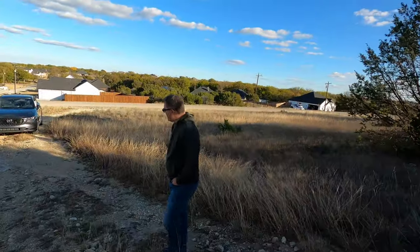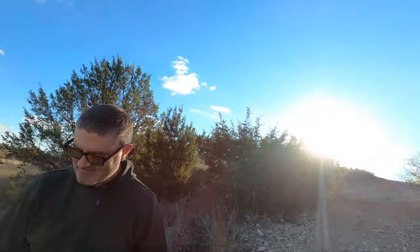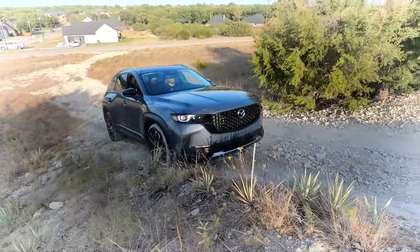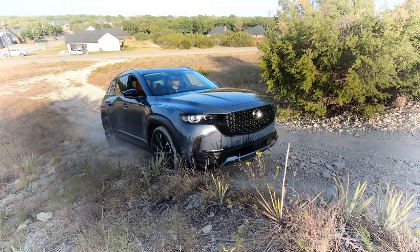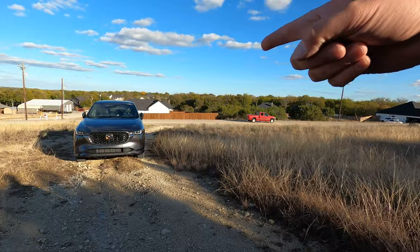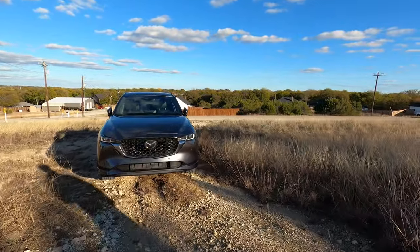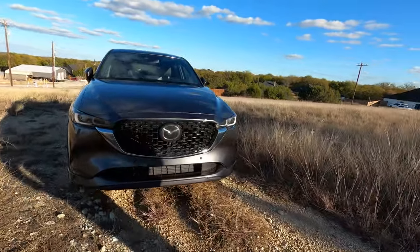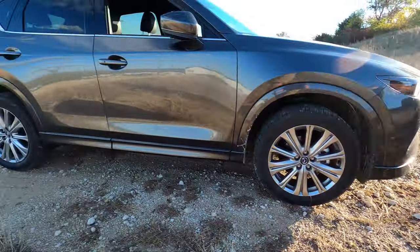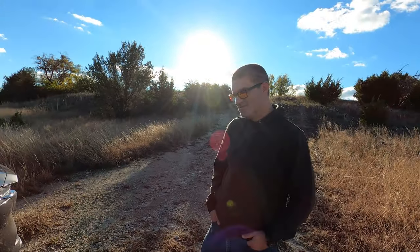Craig, do you think it's going to make it? I don't think it's going to do the hard line but I think it'll do the bypass no problem. Last model we had up here was the CX-50 — we did try that. It got some wheels lifted. It did the bypass line fine. I'd argue this has a stubbier front nose, so a better approach angle, but you'll still have a problem with the breakover angle. Departure is probably fine. It does have all-wheel drive and the new off-road mode Mazda has engineered.